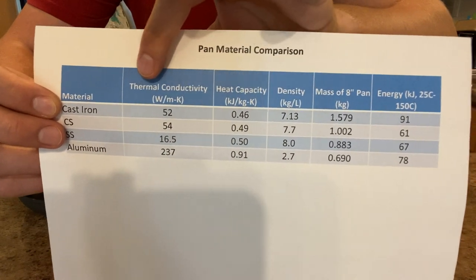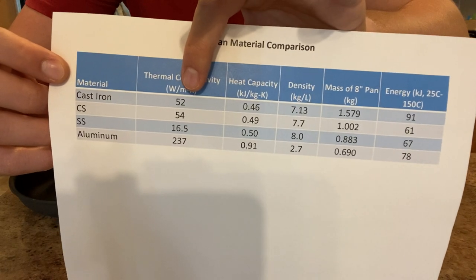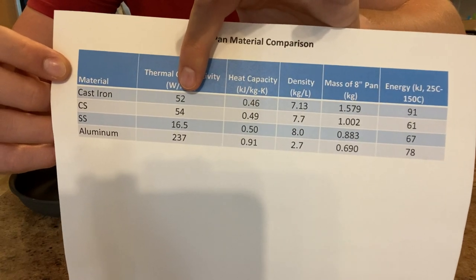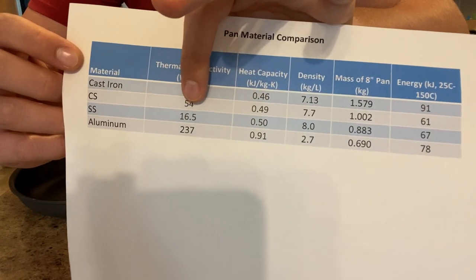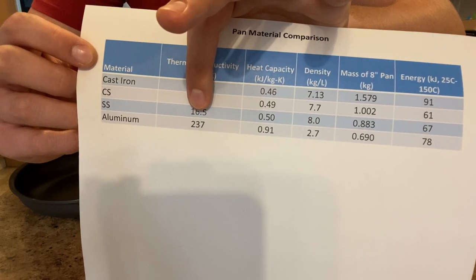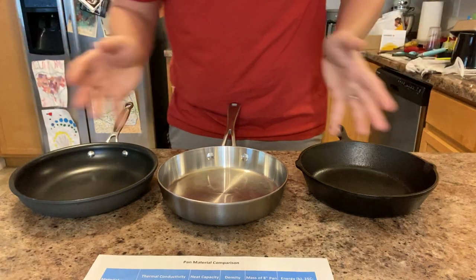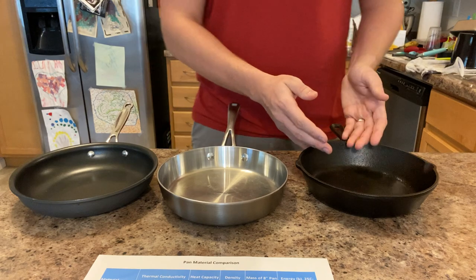The first engineering property we'll talk about is thermal conductivity. Average values: cast iron is 52, carbon steel is 54 — essentially the same — stainless steel is a very low 16.5, and aluminum is an incredibly high 237.